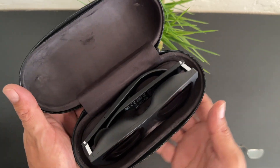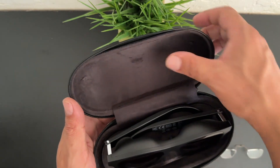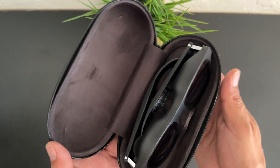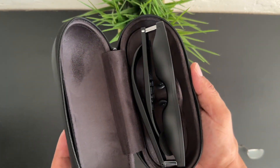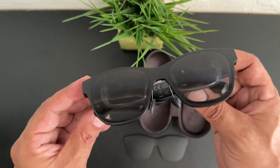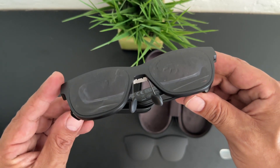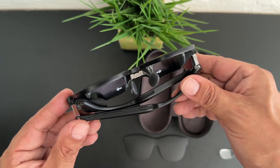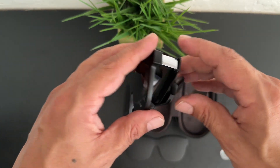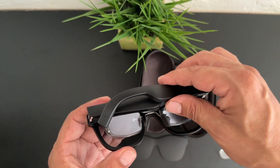Unzipping the case itself, I have to say I'm extremely impressed with the presentation once again. The interior portion of the case is lined with an extremely soft microfiber material, and of course we get the NREAL Air AR glasses themselves. After taking the AR glasses out of the case, my first impressions are that they look extremely cool — they give off that normal sunglass vibe, but turning them around you can see something else going on. You can see the OLED screens on the back, and these are extremely nice.